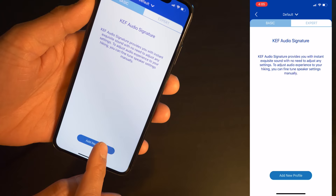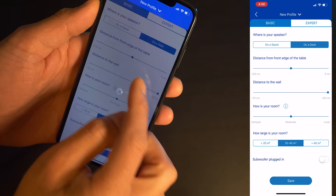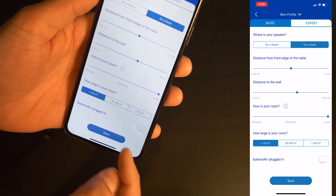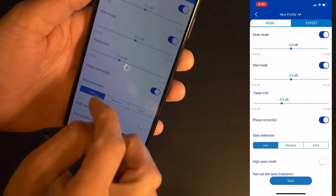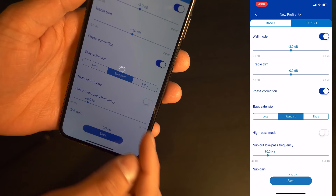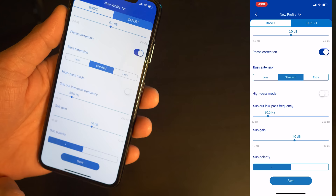In the basic settings menu, you have options for placement either on a stand or on a desk, distance from the edge of the table or from the wall, an adjustment for how lively your room is, room size, and whether you're running a subwoofer. In expert mode, you get additional settings: desktop and wall mode, treble and phase adjustments. Under bass extension, 'less' gives a response down to 55 Hz, 'standard' is 52 Hz, and 'extra' is 49 Hz. You can also set high-pass mode, subwoofer crossover, subwoofer gain, and change polarity.